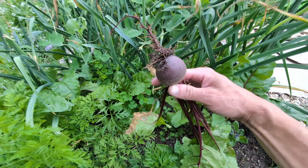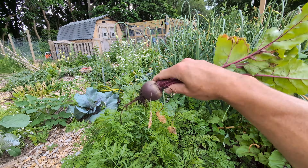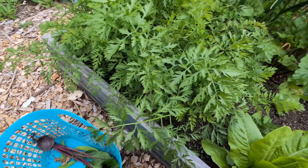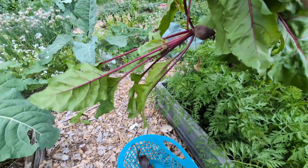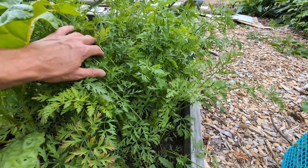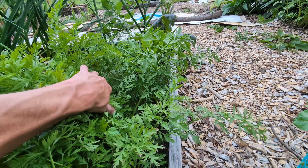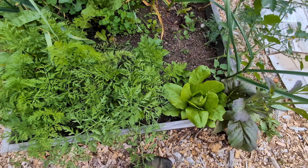I planted these beets a while ago and they are finally ready. Beets are something where you watch them wondering why isn't the beet growing, and then all of a sudden you come out here and they all look like this. Sometimes you just got to ignore your stuff till it grows the way you want it to grow. Look at these — some real nice looking beets right there. These are just the Detroit Reds; you can get these just about anywhere. Really good beets.